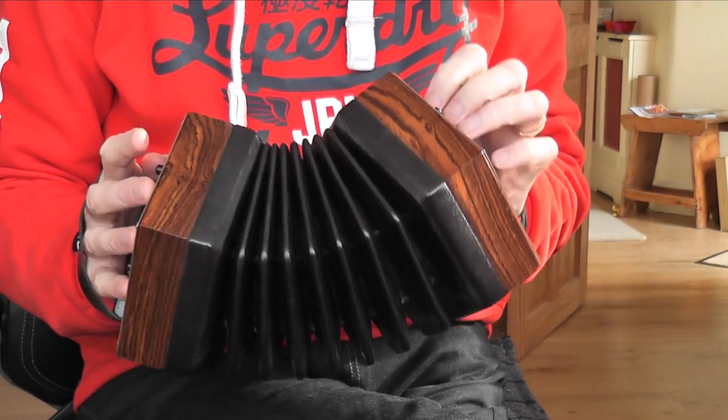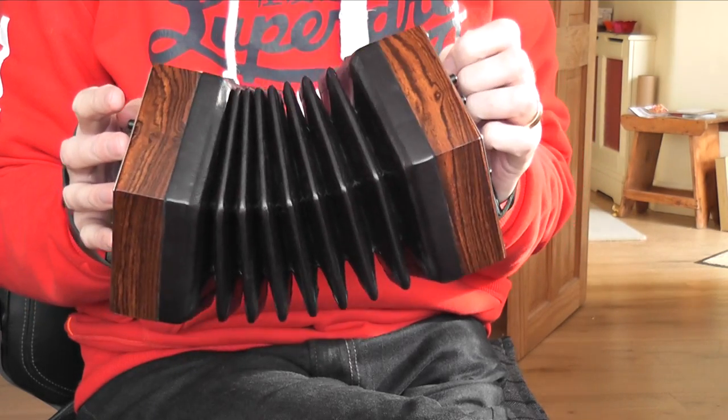Hello and welcome to this video tutorial on the tune The Ash Grove for this wonderful instrument the CG Anglo concertina.